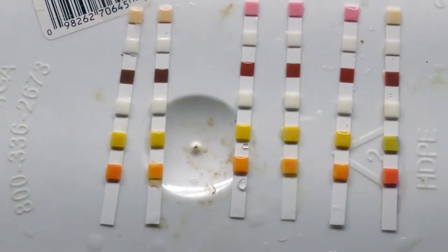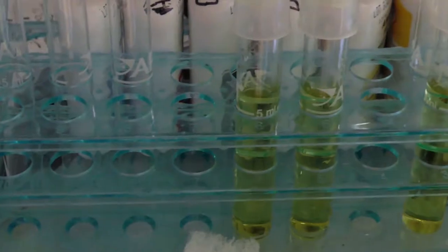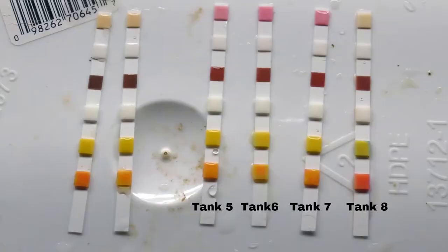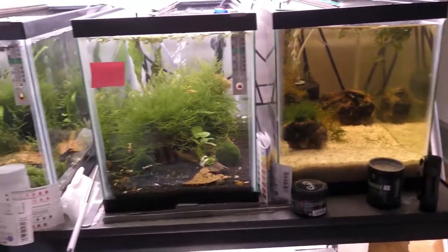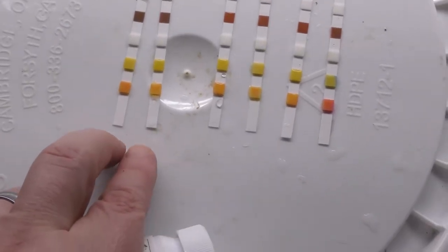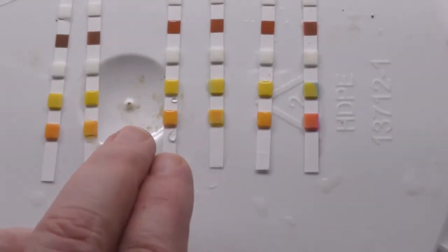Here we are testing with test strips, also testing ammonia. They should be yellow — the pink is the nitrates. I'm going to do a little water change on these three tanks. The pH looks about the same; this one's a little higher. These four tanks are the Caridina tanks with the low pH, and these two match the water the shrimp just came in — everything matches up pretty well.